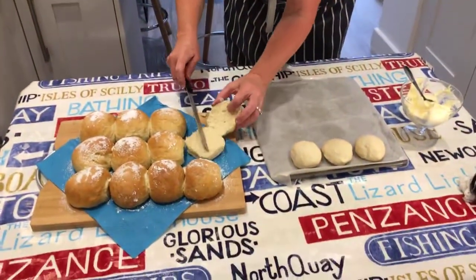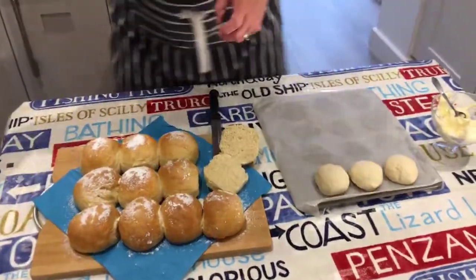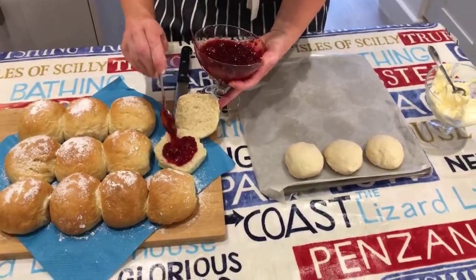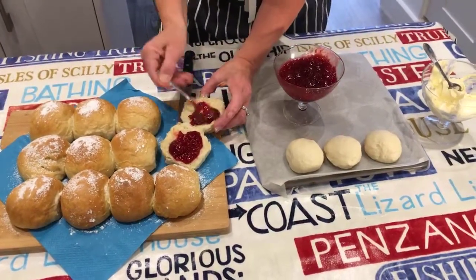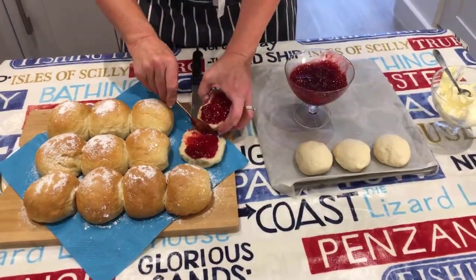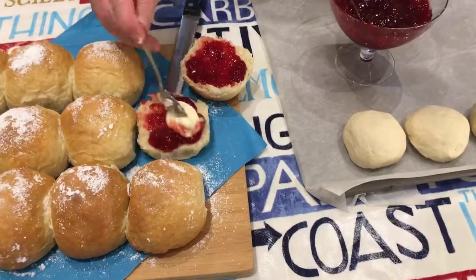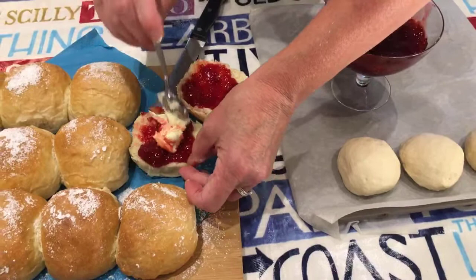So you do that — you have a bit of jam on both sides, and cream on both sides like that. A bit like a slider. John says that in Devon it's the other way around — they put the cream and then the jam.